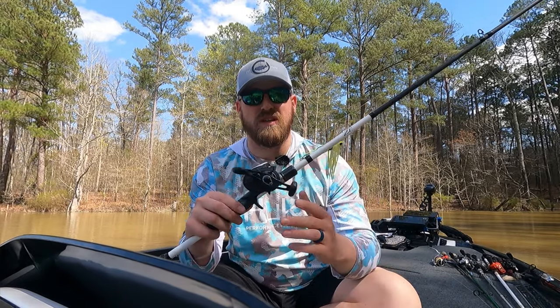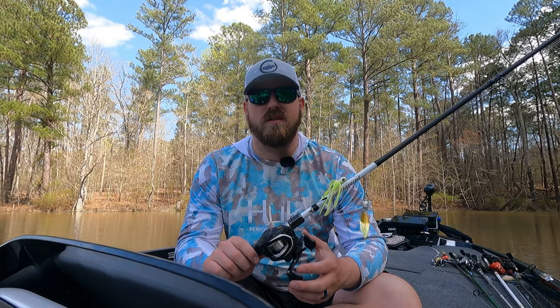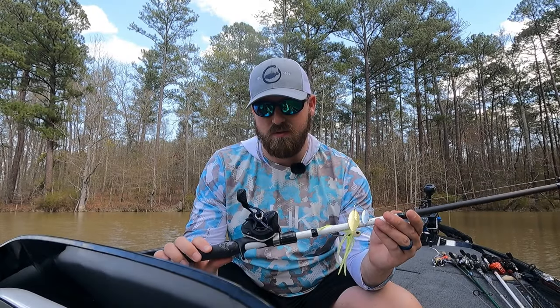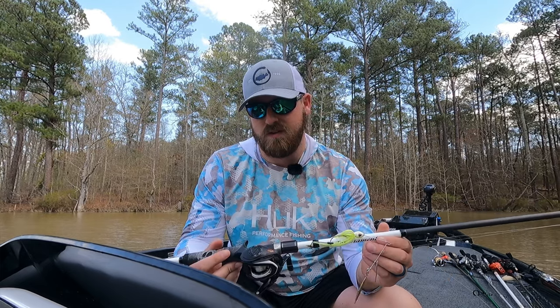What's up guys, doing a little video today on one of the tactics I like to use in the springtime. This is my first tactics how-to video, so I'm planning on just going through the setup with you and then stuff I like to target, and we'll get right to it. If you've been watching any of my videos lately, you've probably seen me with this setup in my hand a lot.